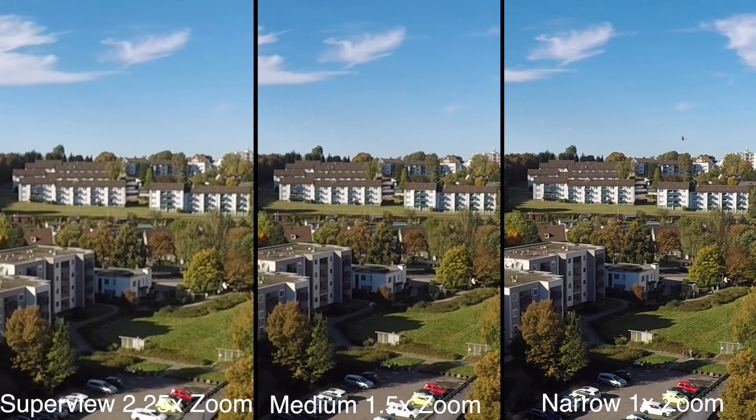Now how is GoPro achieving that? It is pretty simple — in narrow view the GoPro is actually recording 4K and then just taking a 1080p frame out of that, so you get full 1080p quality from this frame. And in medium it just takes a 2.7K file.